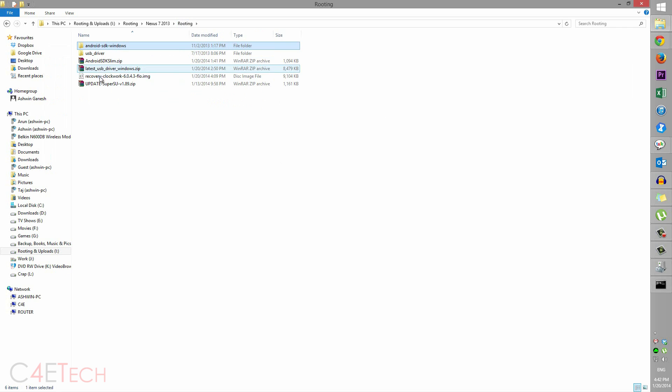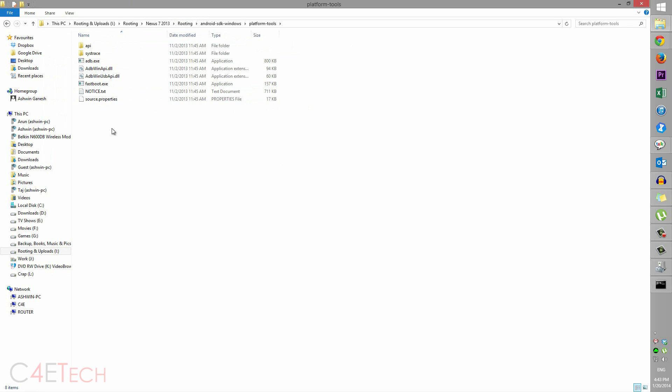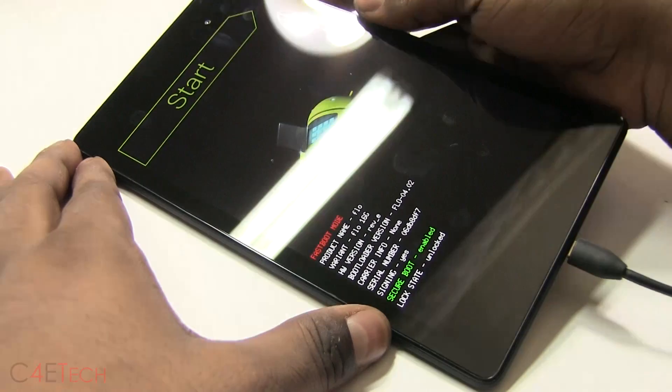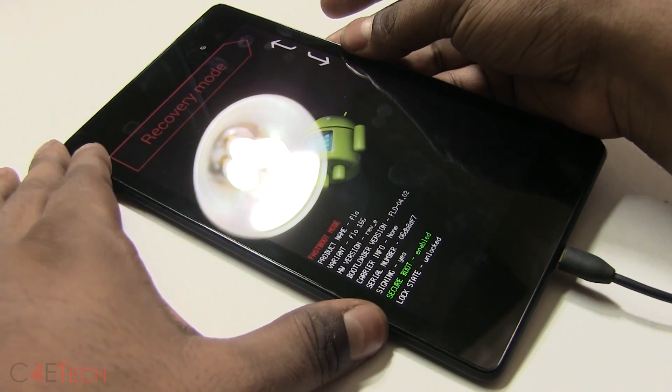Now take the Clockwork Mod recovery file and the update SuperSU file that we downloaded, and copy both into the Android SDK folder. For convenience, let's rename the recovery file to just 'recovery'. Now go back to the command prompt and type in: fastboot flash recovery recovery.img, and hit Enter. We've now flashed a custom recovery onto the Nexus 7 2013. Back on the Nexus 7, use the volume keys to navigate, select Recovery Mode, and hit the power key.